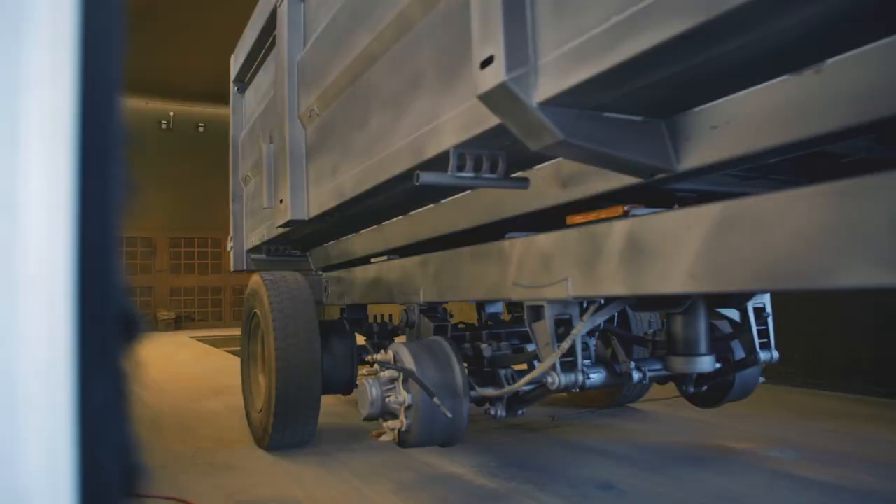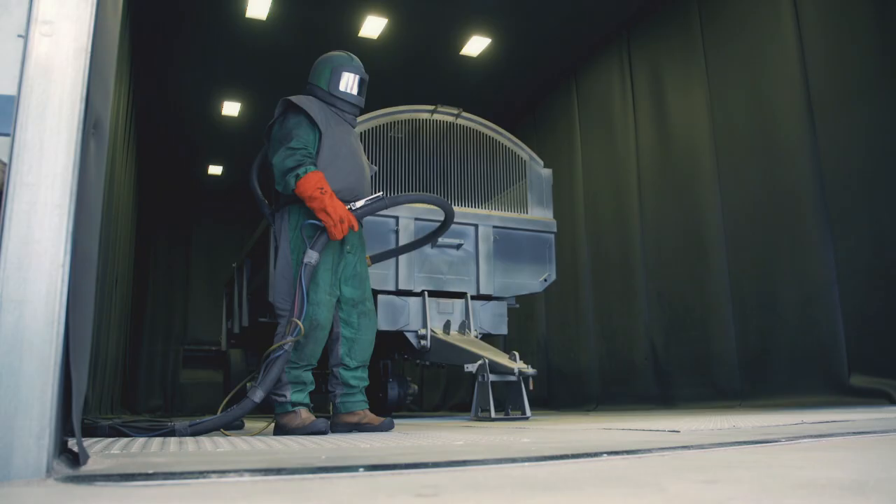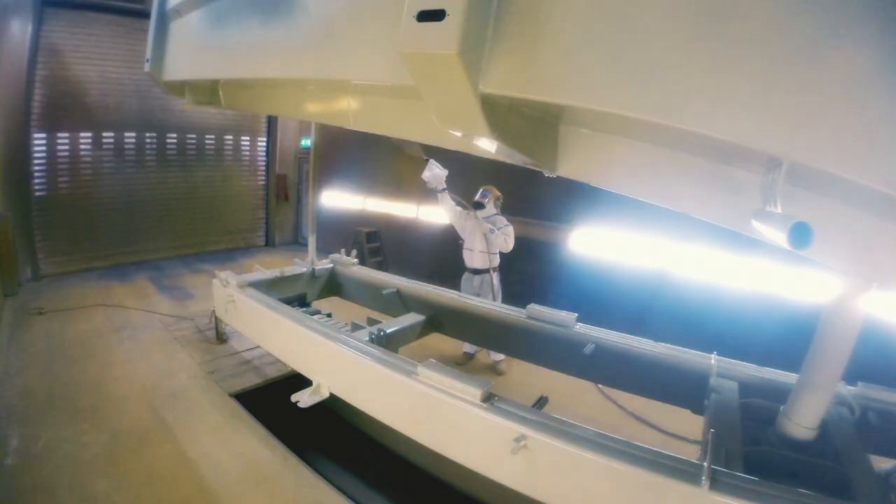The steel we use is shot blasted on site to create a 40 micron dent to ensure a clean surface. We then apply a two-pack primer with a high zinc content, which cuts into the steel to create a good key for the paint.